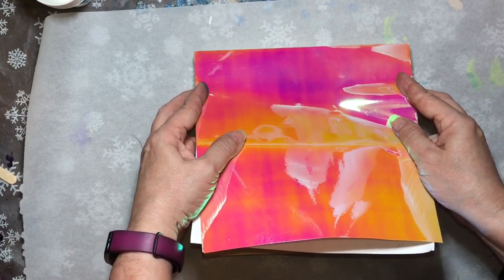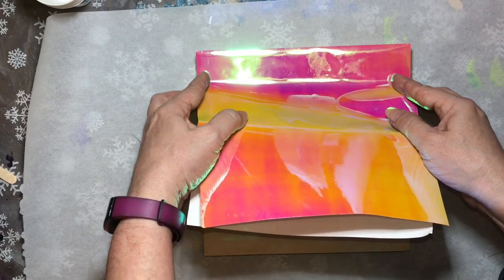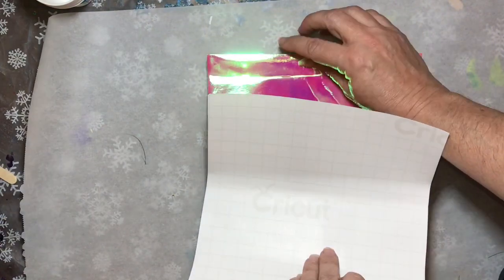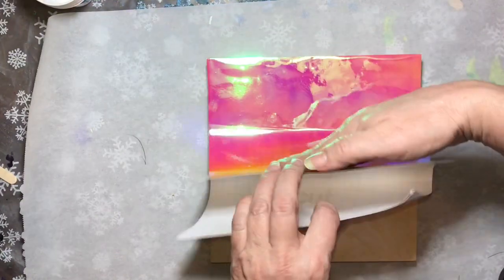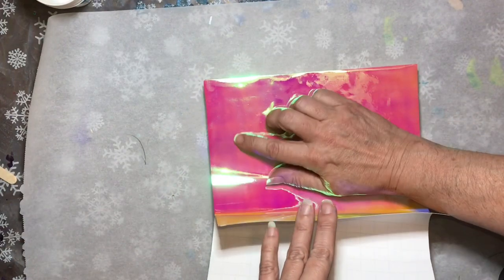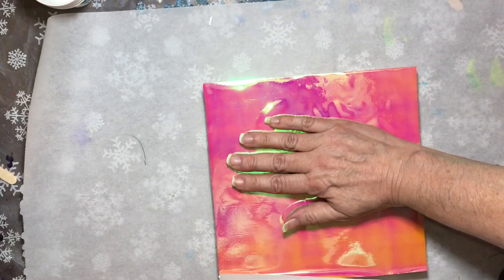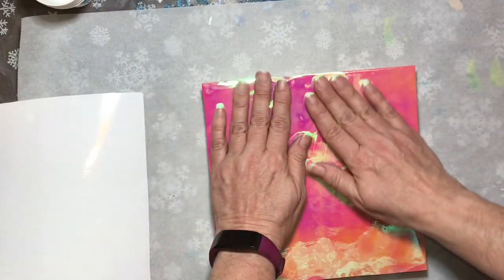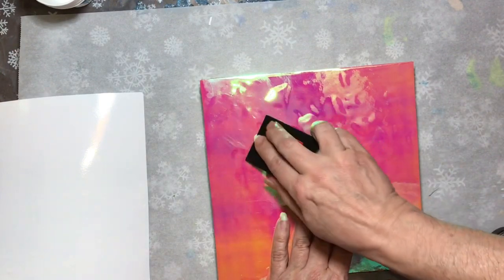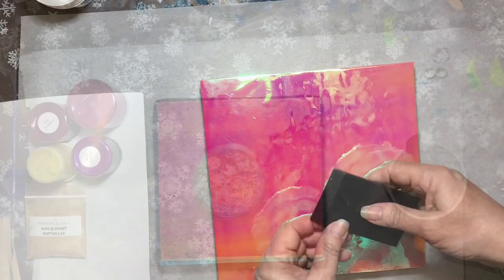Right here we're just going to carefully line it up. I pretty much left the full part of the video of this to show you how to get it onto your canvas or your board. Just peel that backing off slowly, then start smoothing it out. I'm going to use this little tool right here to make sure I get all the little air bubbles pushed out to the edges. I don't want any air bubbles left.